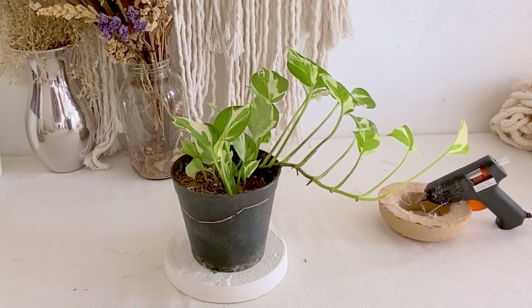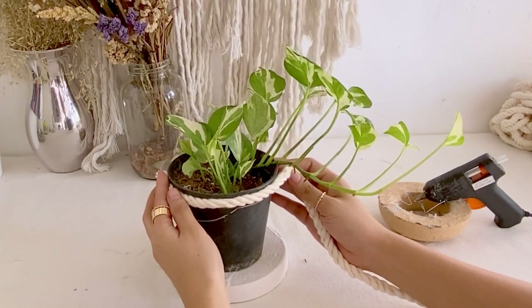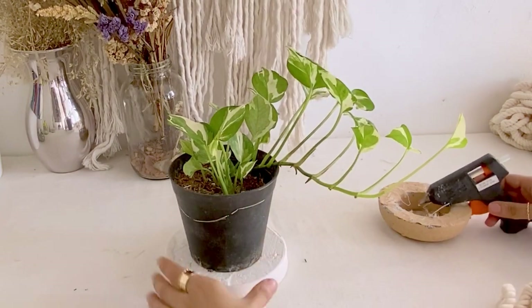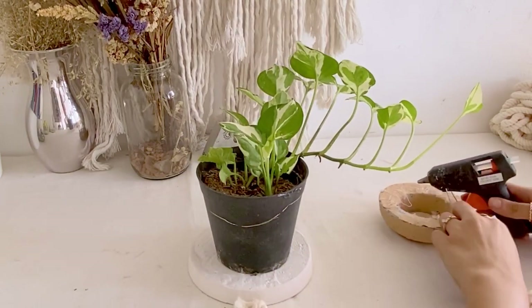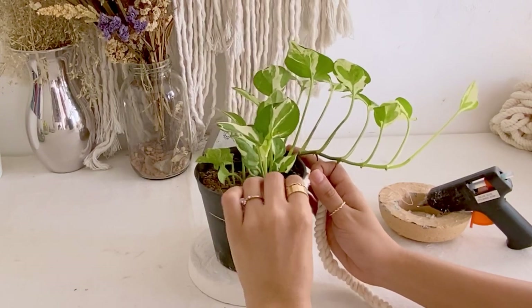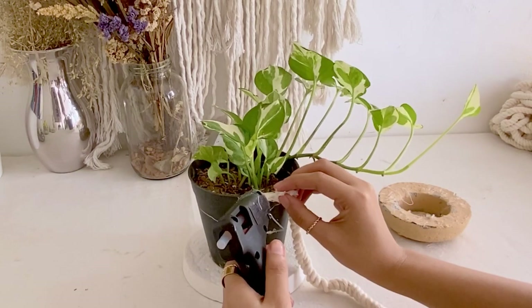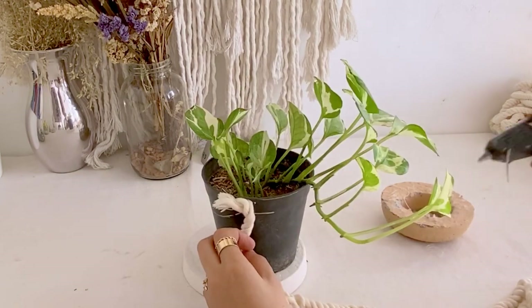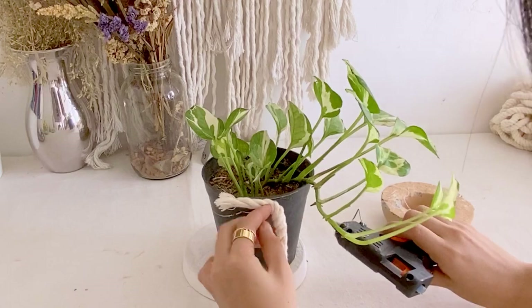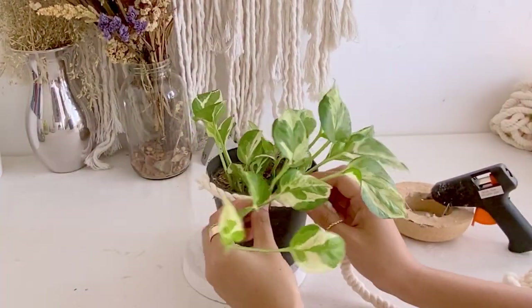First, we have to cover this plastic pot with our cotton cord. You may opt to repot the plants first so you could easily work with your plastic pot. But I decided to just keep it as is and just carefully work on this pot.